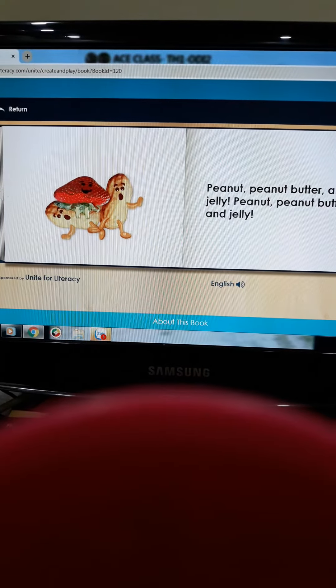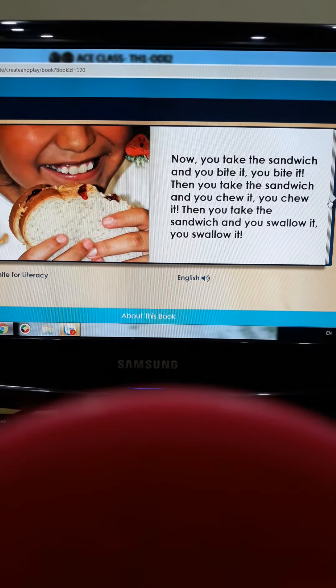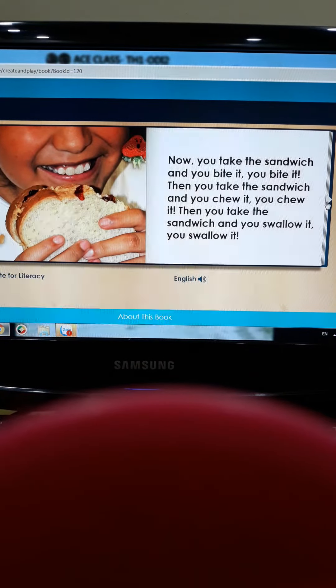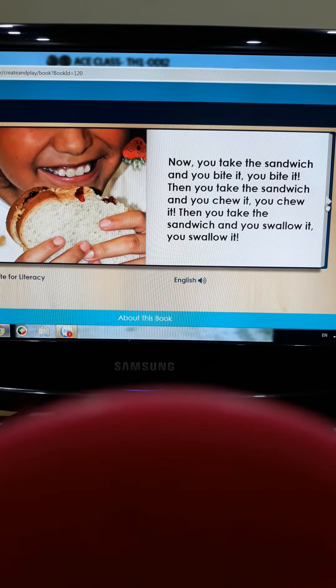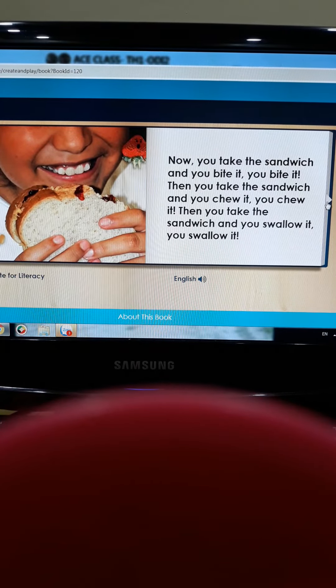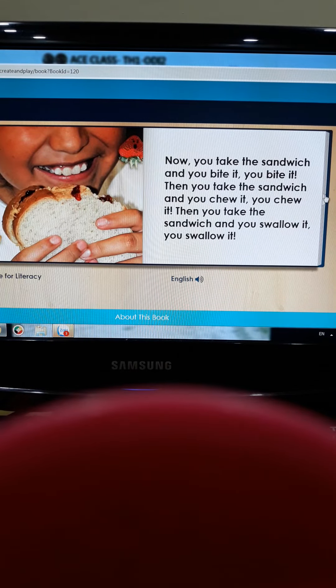Peanut, Peanut Butter and Jelly, Peanut, Peanut Butter and Jelly. Now you take the sandwich and you bite it, you bite it. Then you take the sandwich and you chew it, you chew it. Then you take the sandwich and you swallow it, you swallow it.